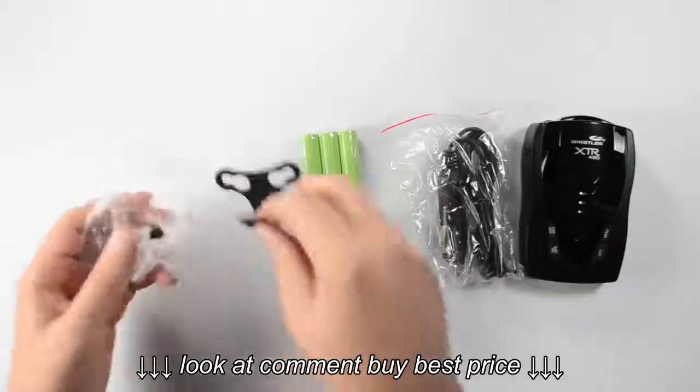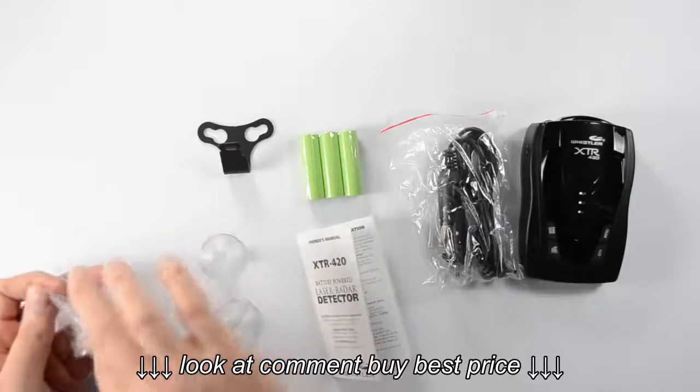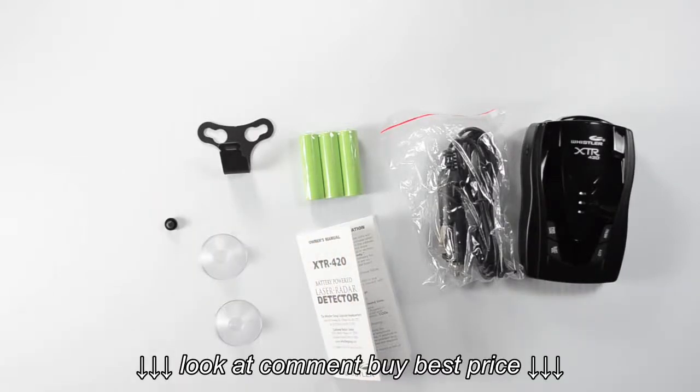Here we've got our metal bracket. We've got two suction cups for holding onto the windshield. And then we've got the black rubber bumper that's going to help keep the metal from tapping against the glass.